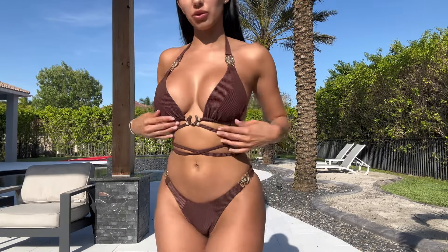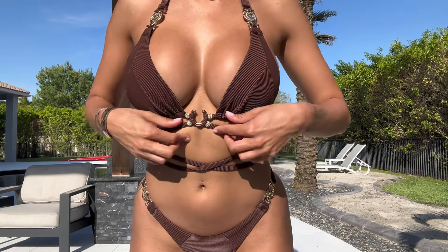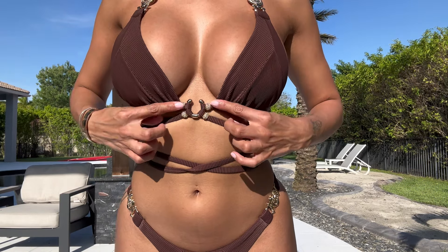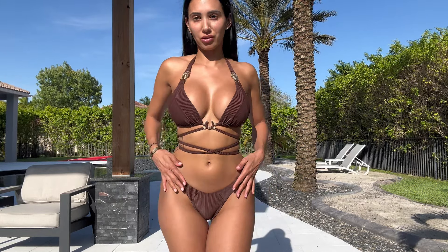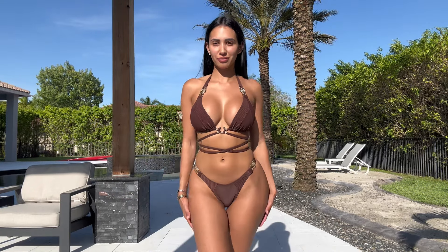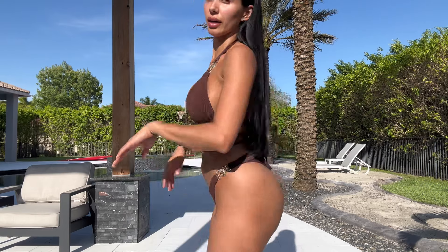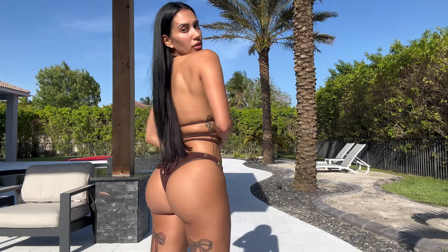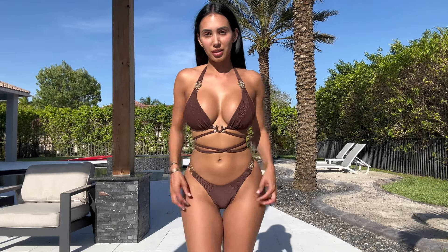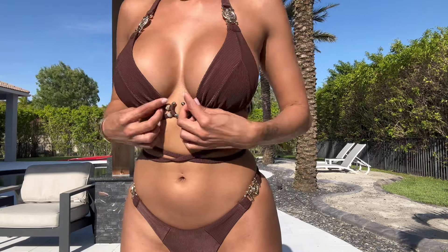I wanted to go with some neutral colors as well. We have these gold pieces and this one has some gems — sparkle bedazzle on it. I actually love this one. I wasn't sure about it but wow, it's giving me like luxury, very high-end. With the details it's giving me very high-end. It does have a little extra coverage in the back — it's more cheeky. I love the fabric itself because it's ribbed.